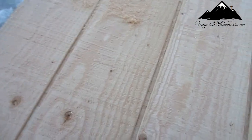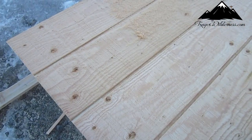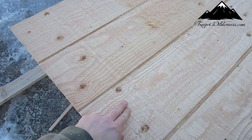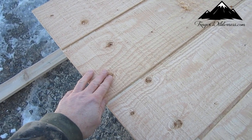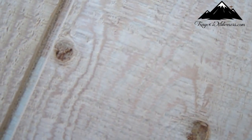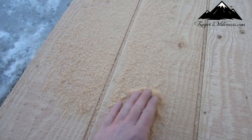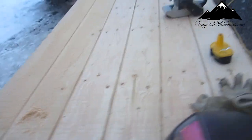Okay, I don't know how well this is going to show up, but this is a part that I did and this is a part that's not done. It's kind of hard to see — not done versus done. You can kind of see the stuff I'm getting off of it.